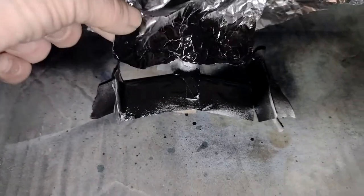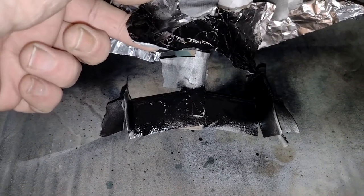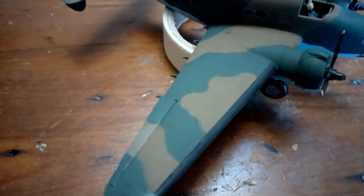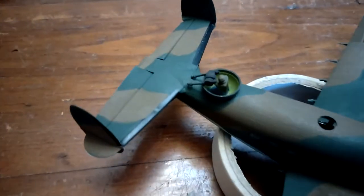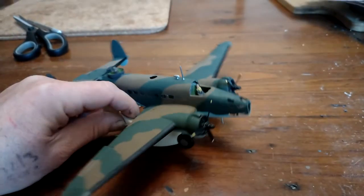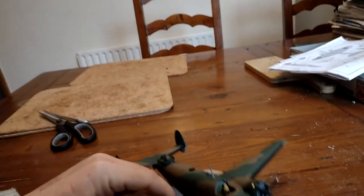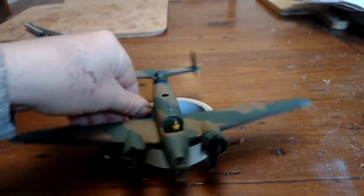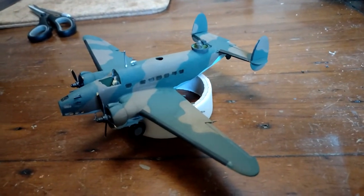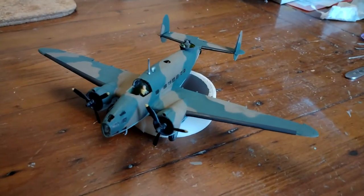Now I've got the front part, the leading edge of the tail plane done as well. That's completed now, the painting. I've got my black leading edges on the underside as well. So that's good, pleased with that. It's taking a fair bit of touching up as well, but there you go. Happy with that, that can all dry off and harden off.